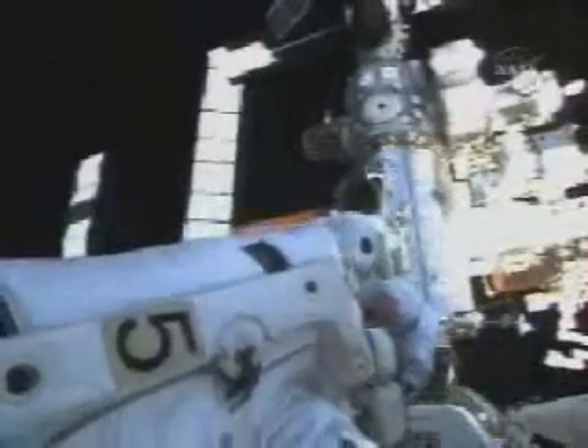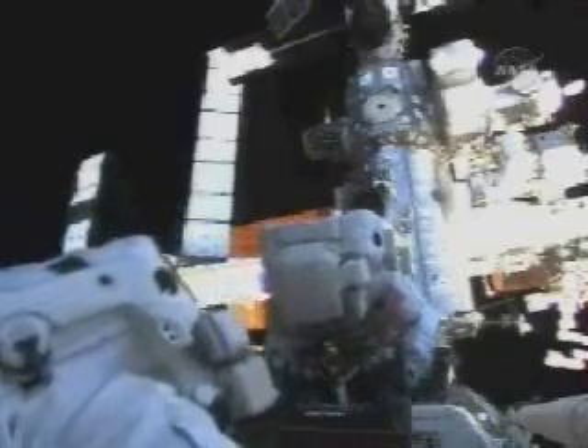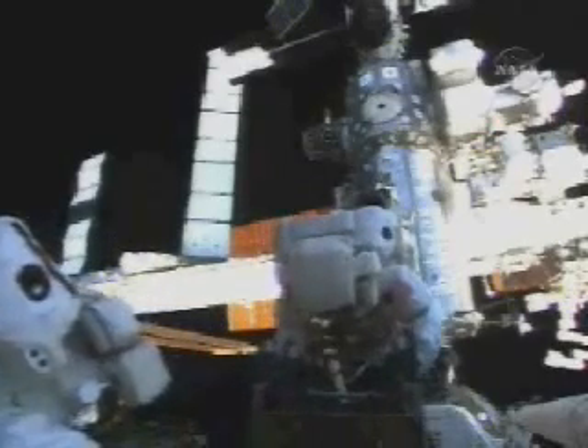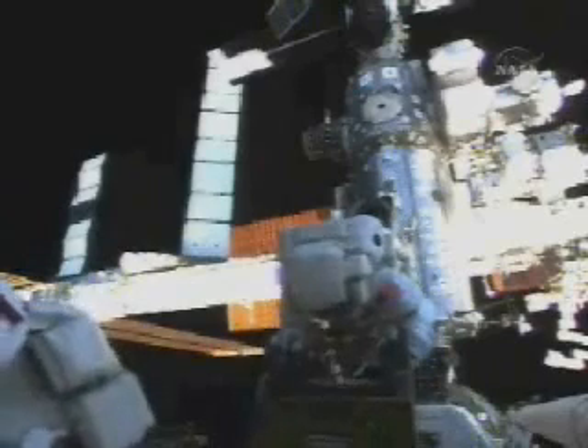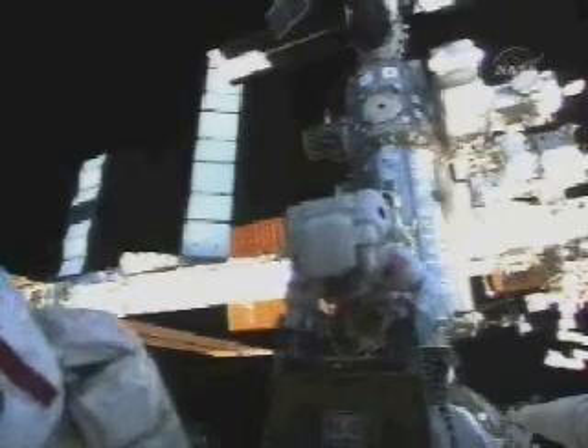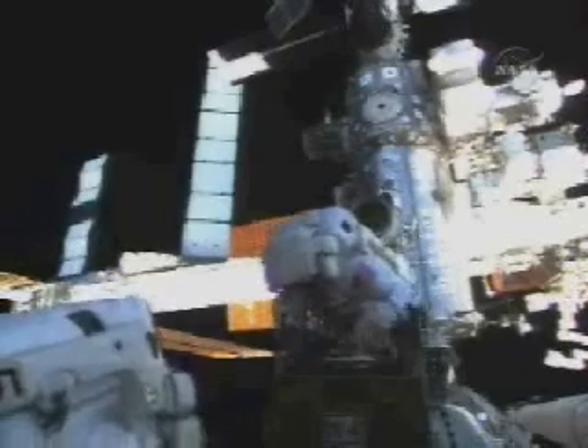Nick and Roman, you can bring me forward in the payload bay. In about a half a meter. Copy. About 30 centimeters. Coming. So it's going to be a little bit more because I'm holding it out in front of me. So still 20 centimeters? Roger. Stop. Ten. Five. Four. Three. Two. One. Stop motion. Stop motion. Understand. I see the magnetic latch locked and I am locking the hand on. So it is locked on.